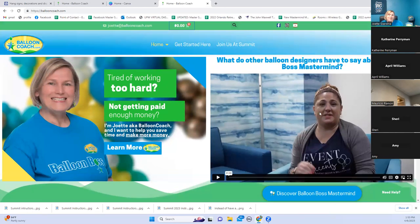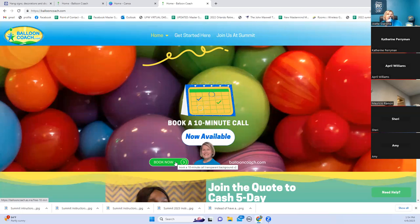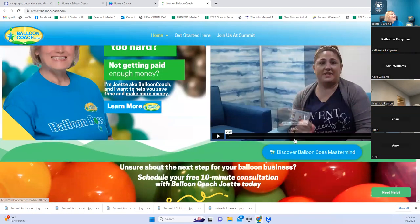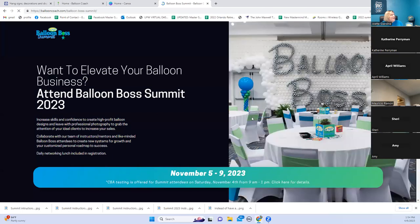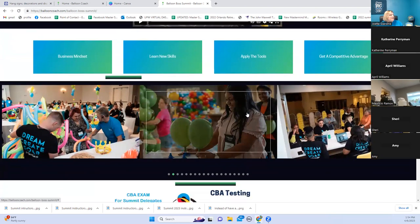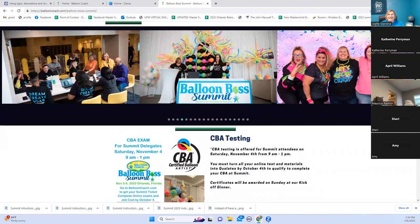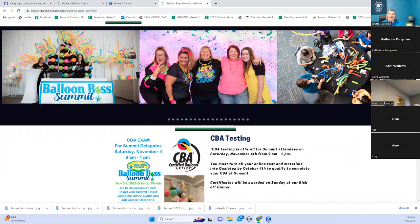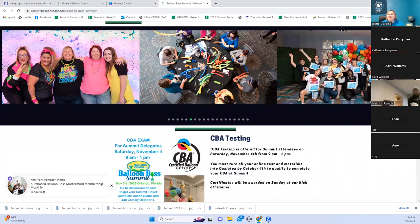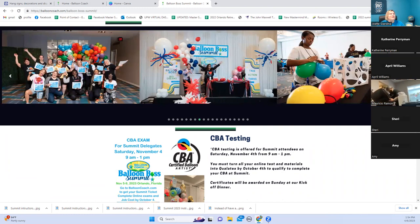On ballooncoach.com, there's a place to do a 10-minute free conversation with me. You can hear from Jamie and others about how the Mastermind program helped them double their sales, book a 10-minute consultation, or just go ahead and join Mastermind. You can also click to join us at Summit to see all the information about hands-on balloon building and business conversations. Thank you to everybody who joined us live — I'm turning off the recording now to open up Q&A, which is a sneak peek of our Balloon Boss Mastermind program that has four live trainings a month.